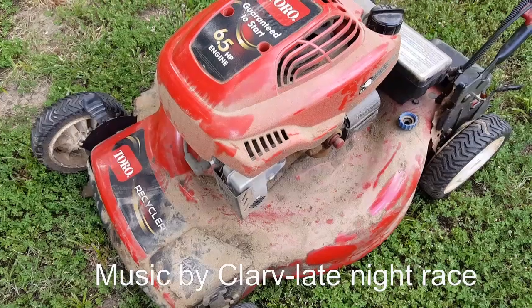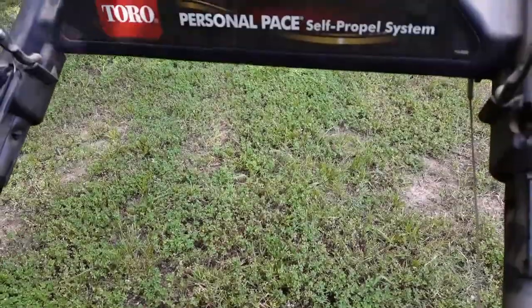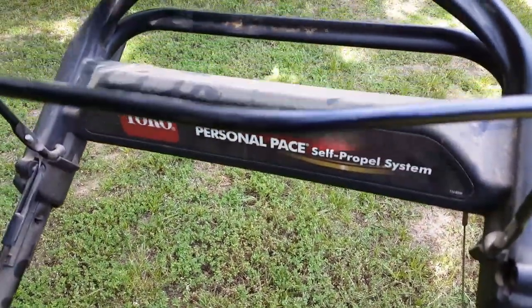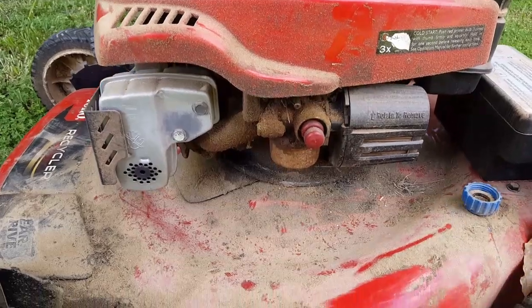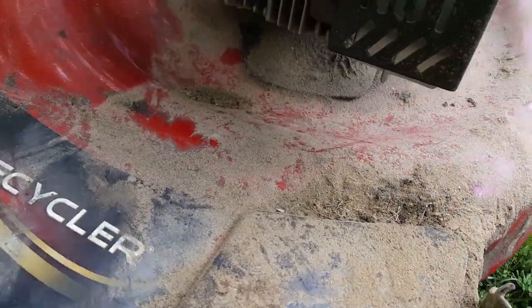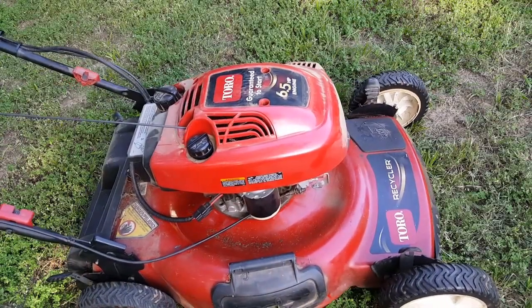What's going on guys, thanks for stopping by my channel. Today's project is this extremely dirty Toro lawnmower with a Tecumseh engine. The problem with this mower is that it starts but then immediately dies. The mower became neglected after it developed an oil leak and sat for a couple of years. Let's go ahead and prime the carburetor and try to start it.